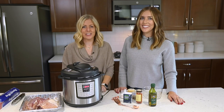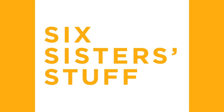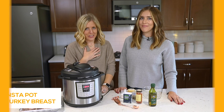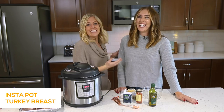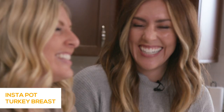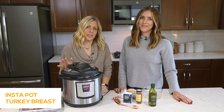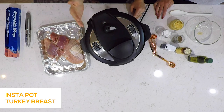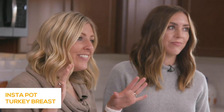Hey guys, welcome back to Six Sister Stuff. Today we're making Instant Pot Turkey Breasts. I'm Kristen and I'm Elise, and I'm so happy to have a sister with me. We love sharing simple, easy recipes, especially in the Instant Pot, because that's where most of our questions come from. People don't know how to use it, so we love sharing our Instant Pot recipes with you guys.